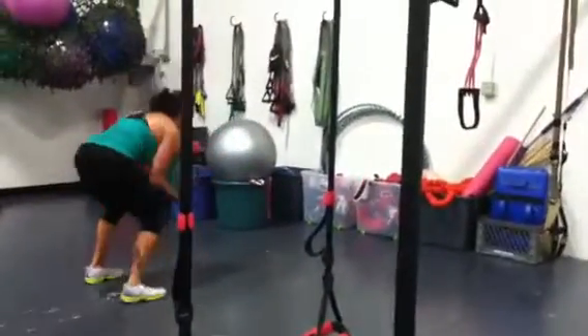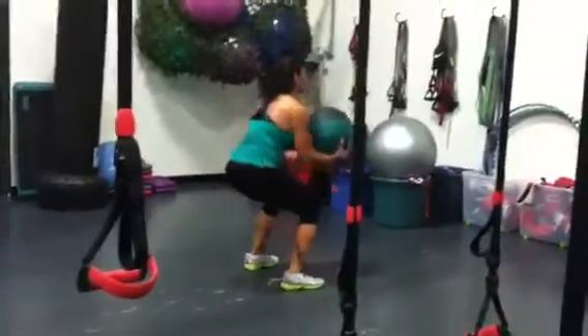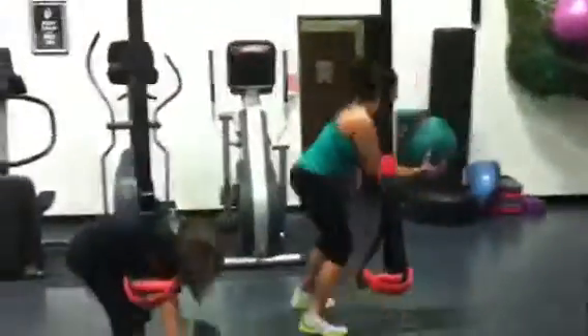Now backwards. Keep your chest up. Butt goes down, chest stays up. These are backwards squats holding a 10-pound medicine ball.